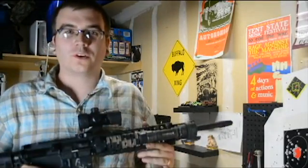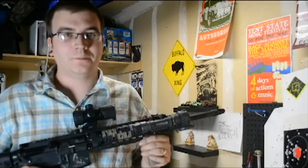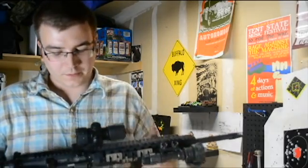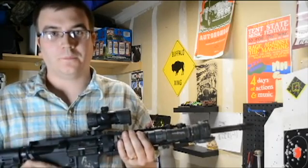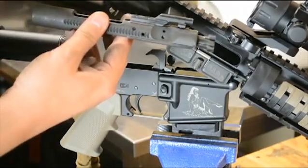Hey everyone, welcome back to the garage. I took the old AR out today, sent about 75 rounds down the range, and I was going to do a bolt inspection and clean out. So I thought I'd take you guys along for the ride and we can get right into this.